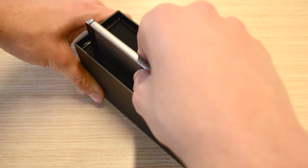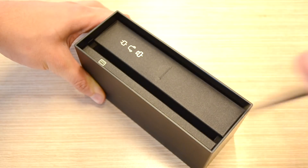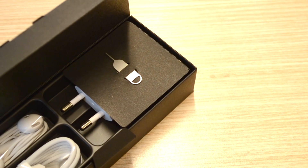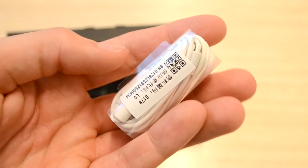After opening the box we have the P8 on its side, so we first need to take it out. After that we have to remove a plastic tab and then we have two boxes. In the smallest one we find a manual, and in the bigger one we have our SIM ejection tool, our wall adapter, a standard micro USB cable, and some Huawei branded earphones.